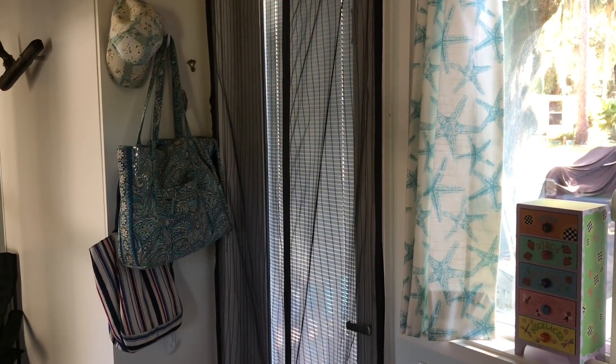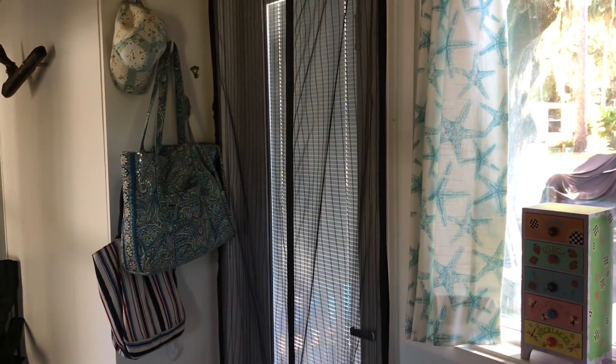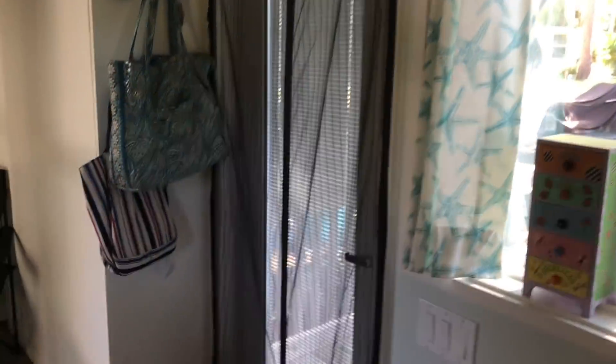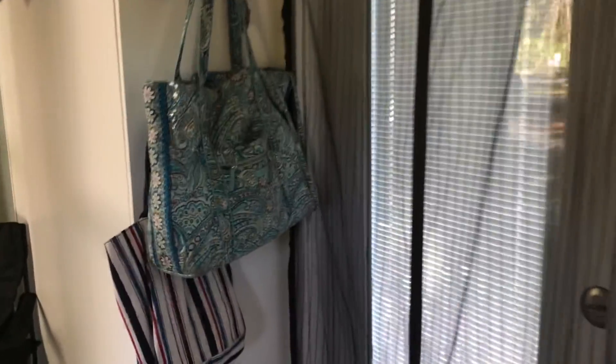Here's the inside of the adorable cottage. Here's the front door — it has a screen on it right now so we can let a nice breeze in. There's a magnet in the middle so the dog can get in and out. The venetian blinds are inside the door, so you can open them to get a lot of light or shut them for privacy.